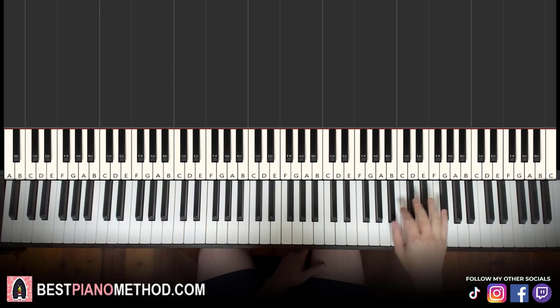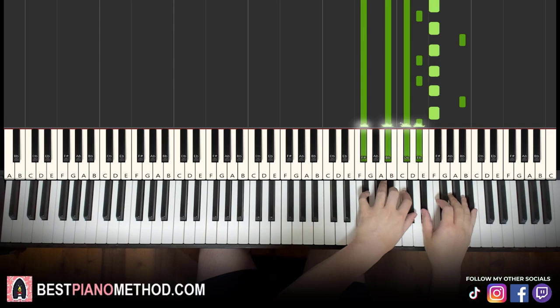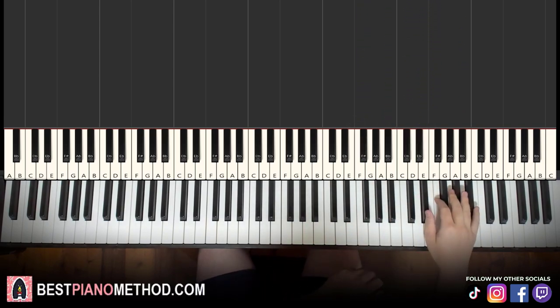Moving on to the fifth part — the fifth part is exactly the same as the first part. And the sixth part is exactly the same as the second part as well. So you already know those.